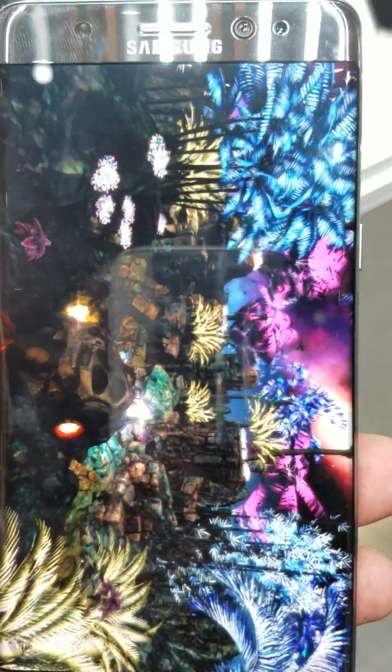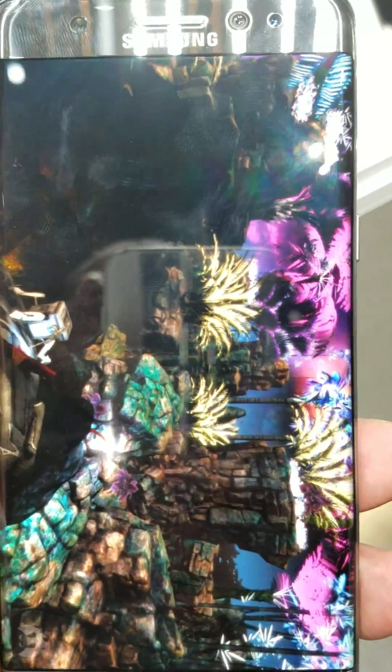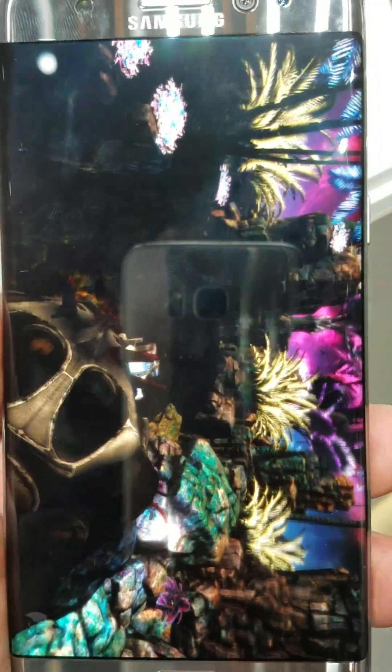It's not confirmed that it's the CPU of the S7. Not confirmed at this point.